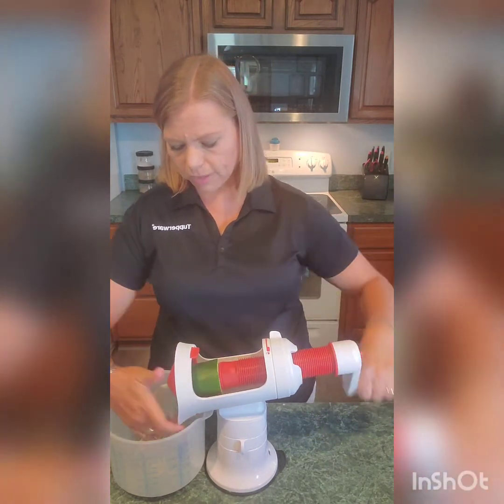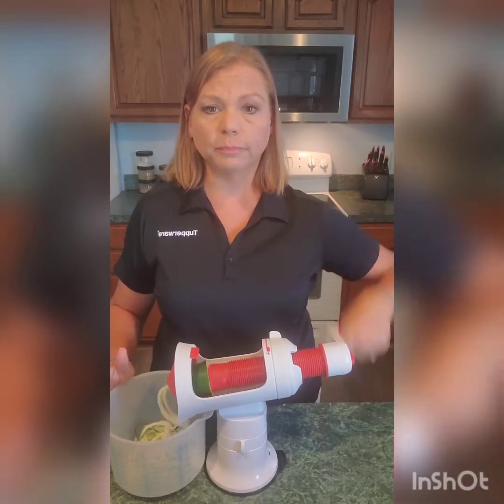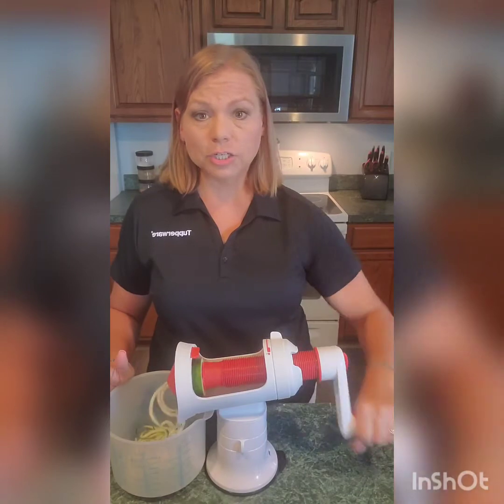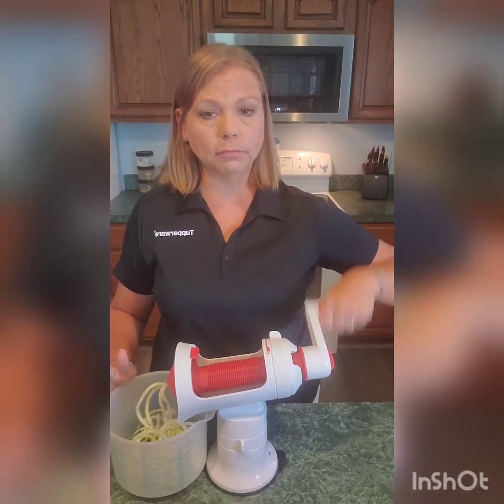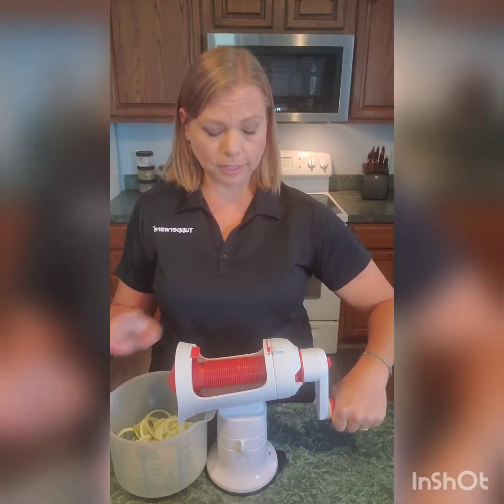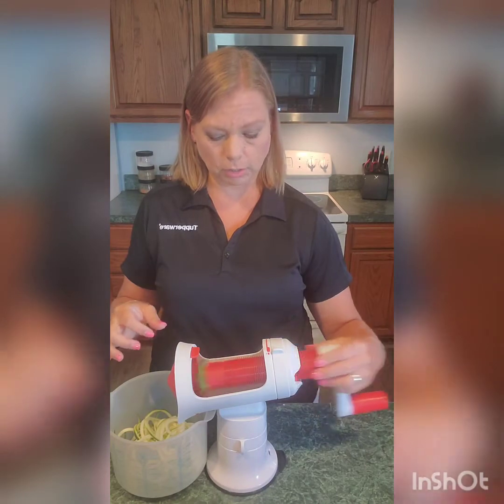Now you have a wider, thicker cut on these, and we can go all the way down to the bottom. When it gets to the end, it's actually going to stop on its own and go to the unlock position — it's not going to hurt itself. It just moved from the spiral to the unlock position on its own.